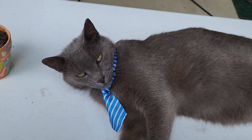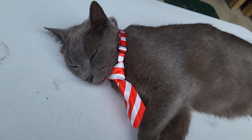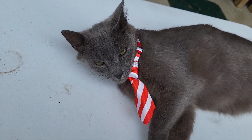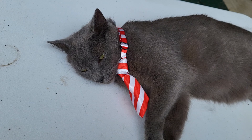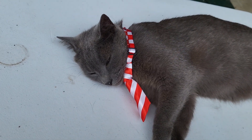Going to try a different one? Here we go — now we have the red and white one on. He's still tired. He doesn't seem to care. You like your tie, Smokey? He's like, as long as you give me attention, I'm fine with it.